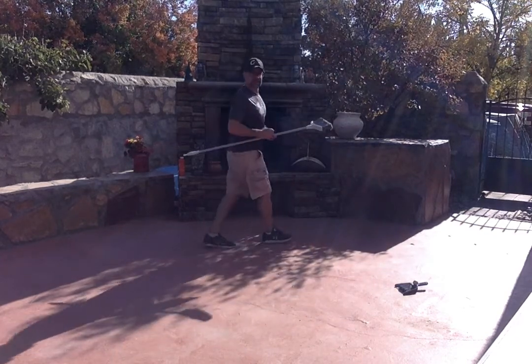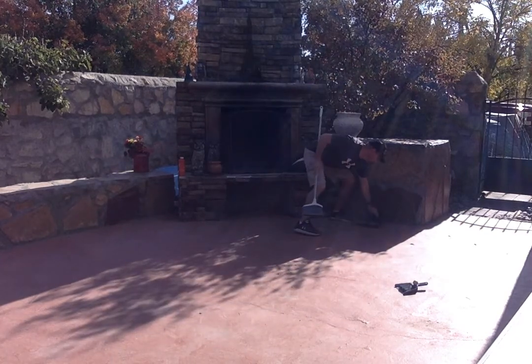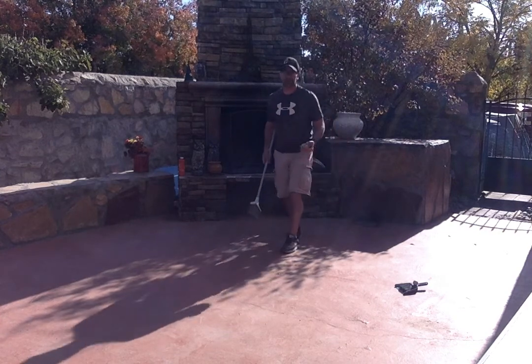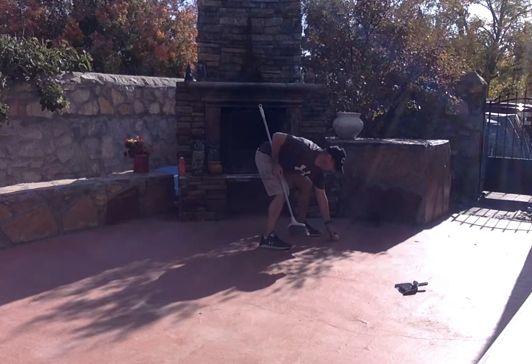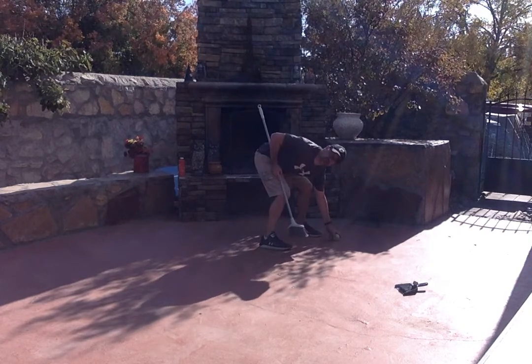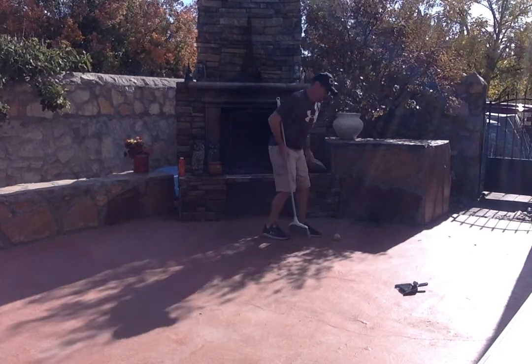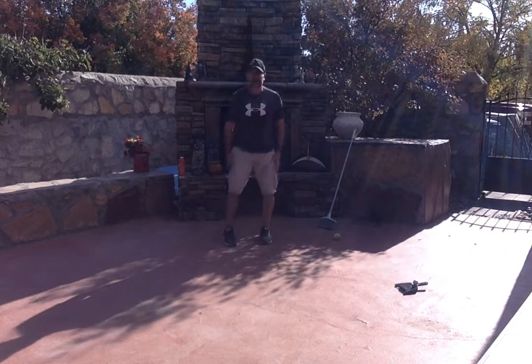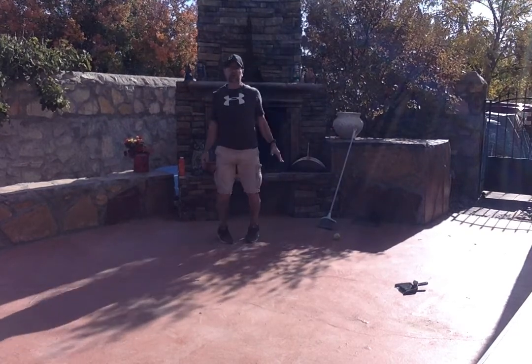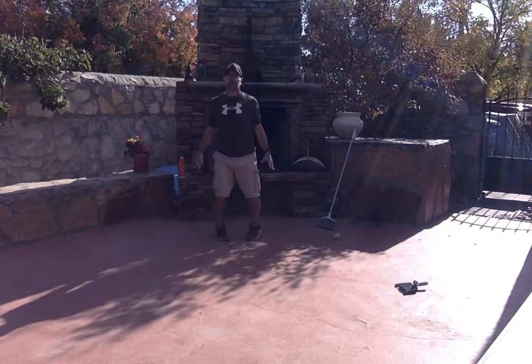So at first we're going to start nice and easy. I'm going to put our dustpan down. I'm going to take my tennis ball and put it down pretty close to our hole. And before I take a shot, I have to do five jumping jacks. One, two, three, four, five.